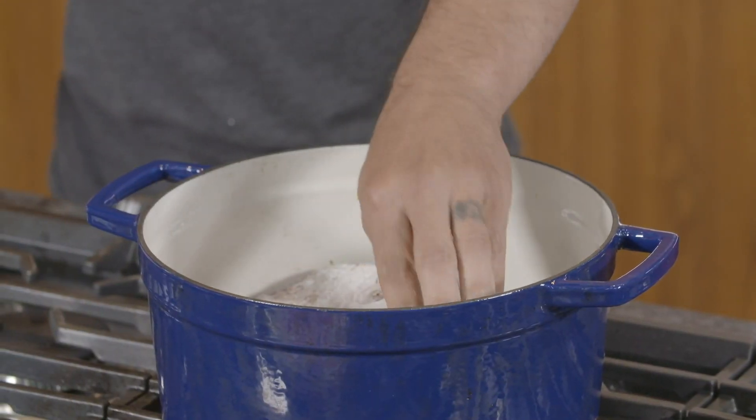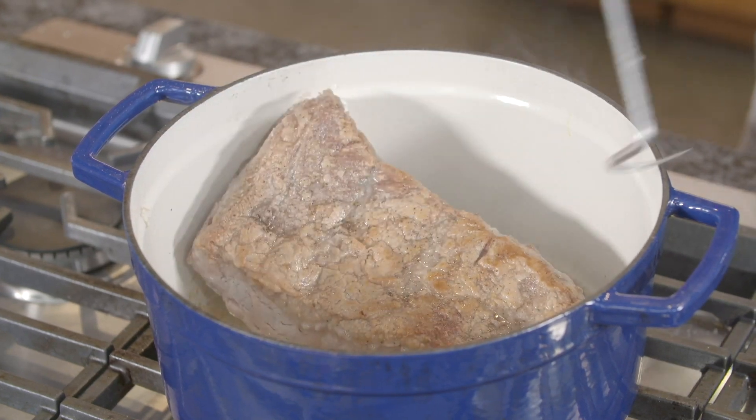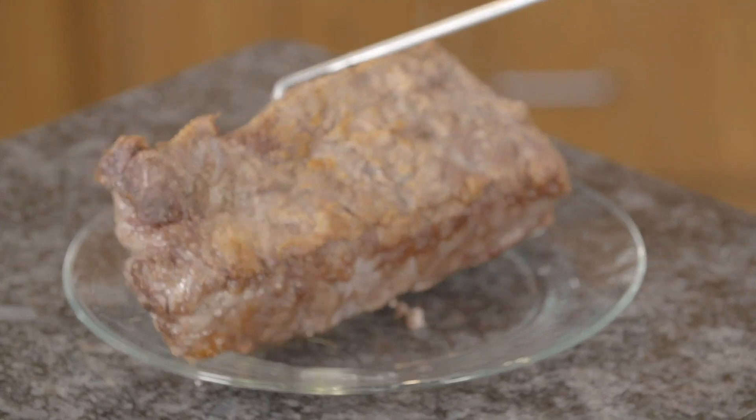For starters, we're just going to brown the short ribs. We want to get some crust, some color on all sides, then get them out of the pan and onto a plate to rest. Now we'll start preparing the braising liquid.